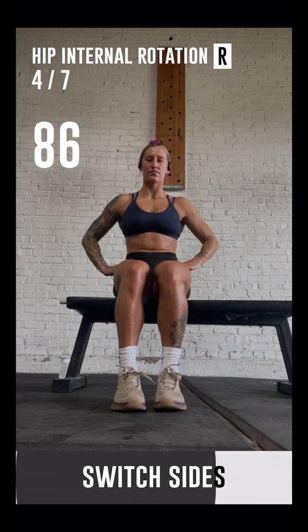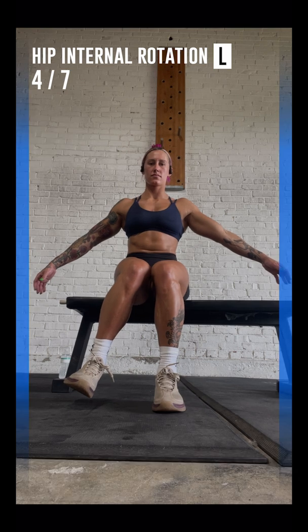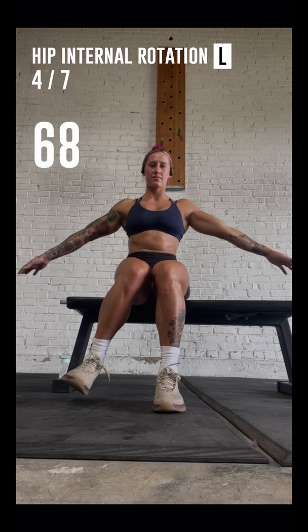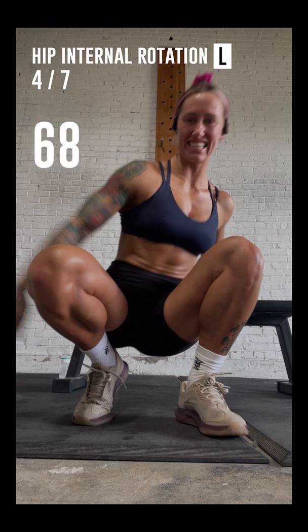Great job! Now switch to the left leg and start over again. Well done! You have finished the test. The next test will be the hip flexion test.